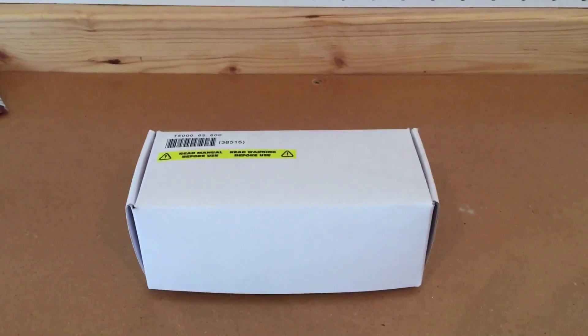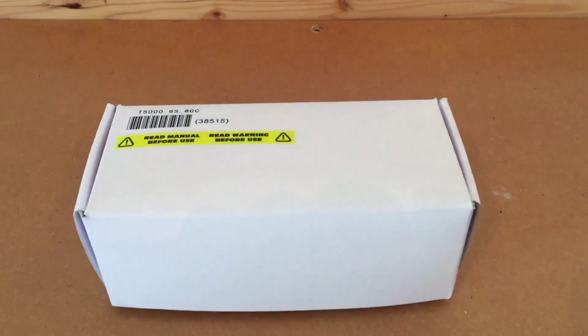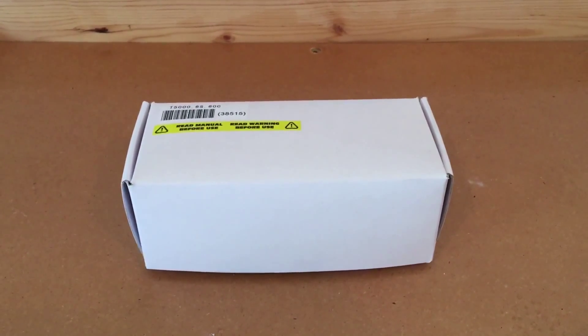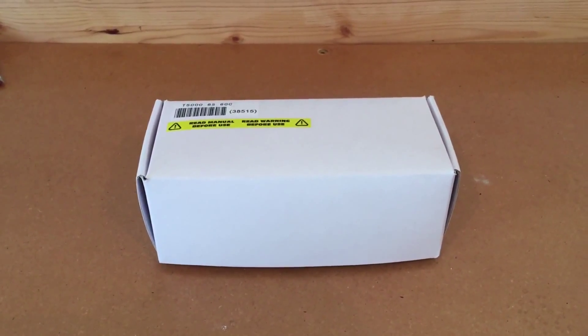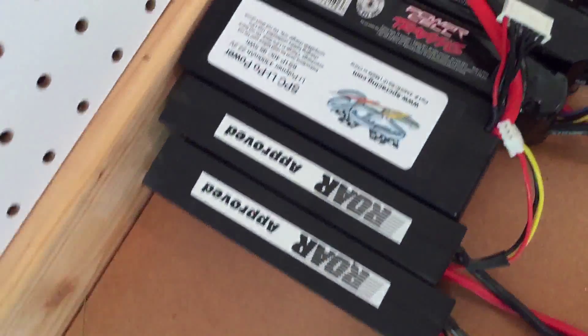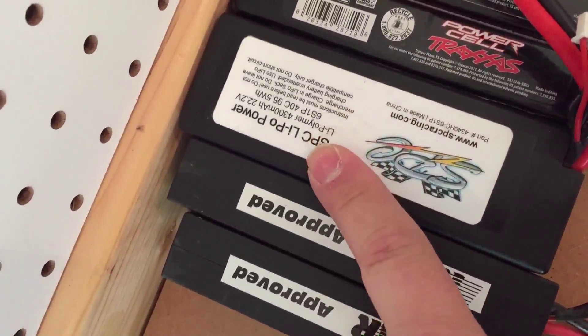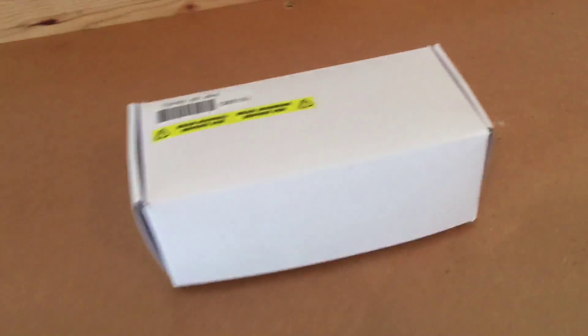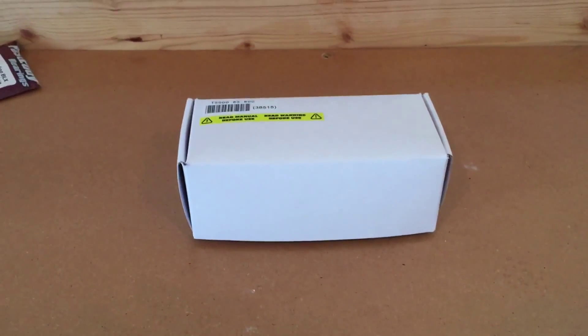Alright guys, Matt here, and I just want to talk to you guys for a second about LiPos, particularly LiPos for 1/8th scale armor vehicles. Now as I've mentioned before, this SPC 6S LiPo right here is a good LiPo for all-around running with my armor vehicles. It seems to do pretty well.